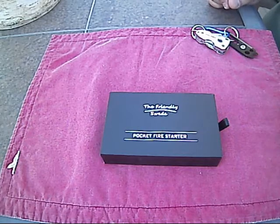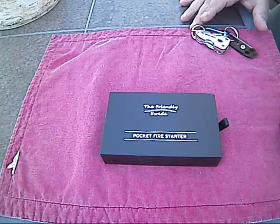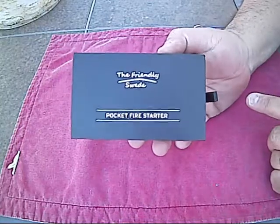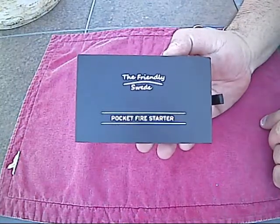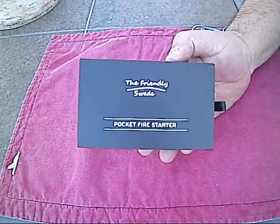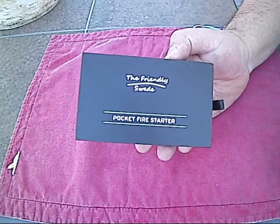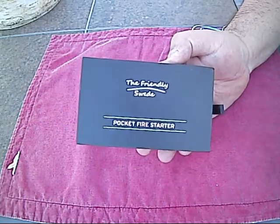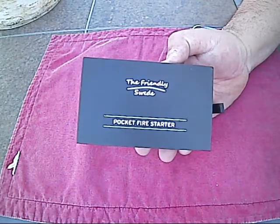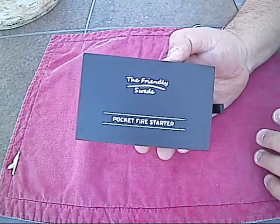Hey everyone, Ed here at Grizzly Taco, and today I'm doing a review on the Friendly Swede Pocket Fire Starter. This is really cool. I saw these on Amazon when I bought my other fire starters from them and I wanted one. I just didn't have the money at the time. I got it a few weeks ago but hadn't had the chance to do a video because I wasn't feeling well. I'm feeling a lot better now, so let's get with it.